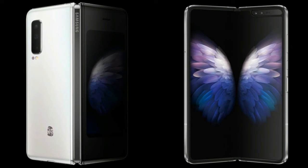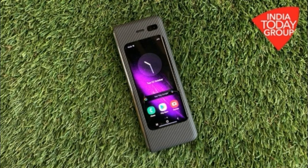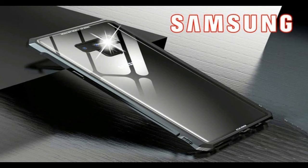It has a fingerprint sensor, battery with a large capacity, and supports 5G, 4G, 3G, and 2G connectivity. It also features a fast charger. This is a foldable phone, and it is super.